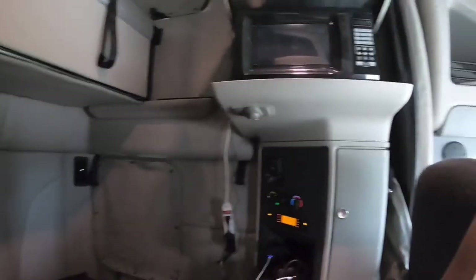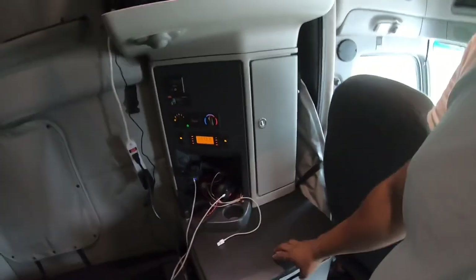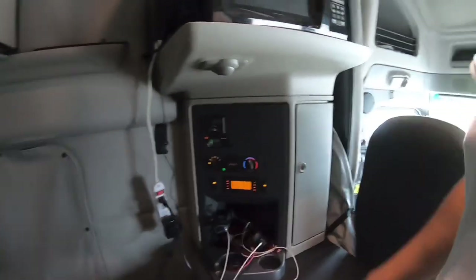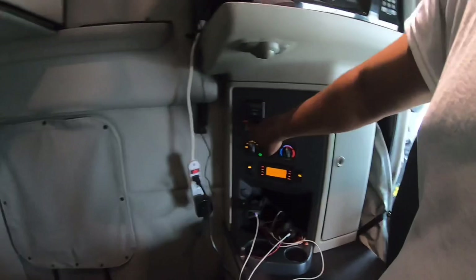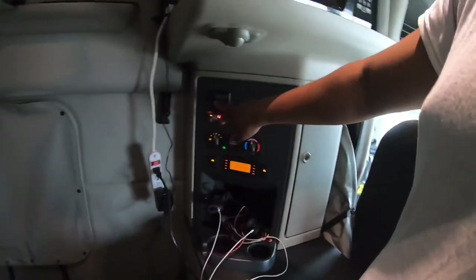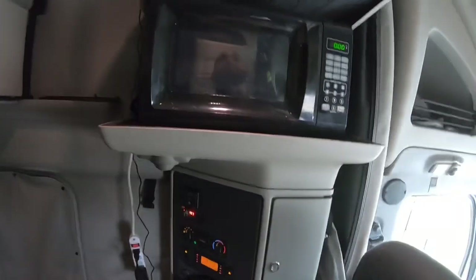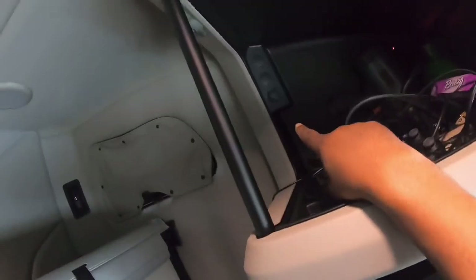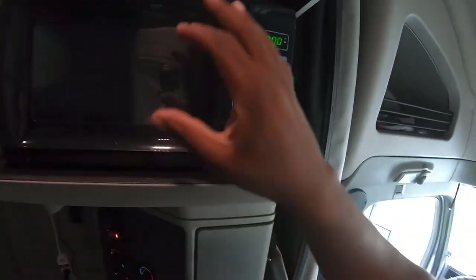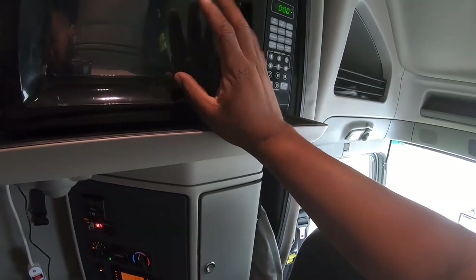On this side over here I got a little almost like a workstation table-type deal, along with my AC and heater controls, my inverter, space bar heater, got my microwave. Then I got another little cubby hole up top where I keep some other miscellaneous stuff. There's a 12-volt outlet right there behind my microwave, and I got house plugs behind it.